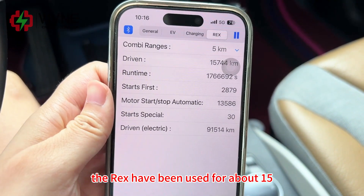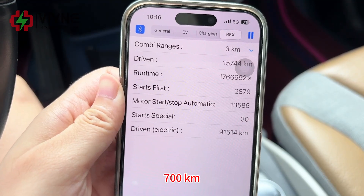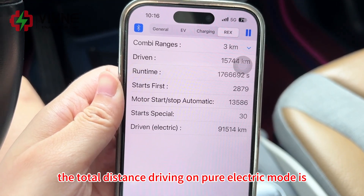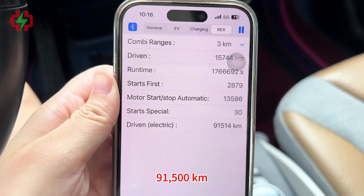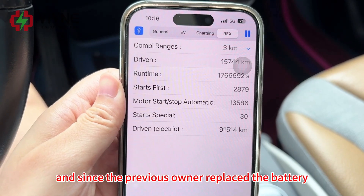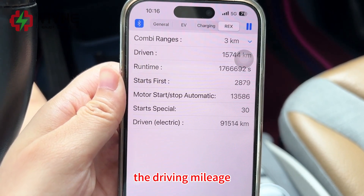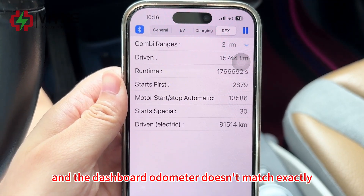The range extender has been used for about 15,700 kilometers. The total distance driven on pure electric mode is 91,500 kilometers. Since the previous owner replaced the battery, the driving mileage and the dashboard odometer don't match exactly.